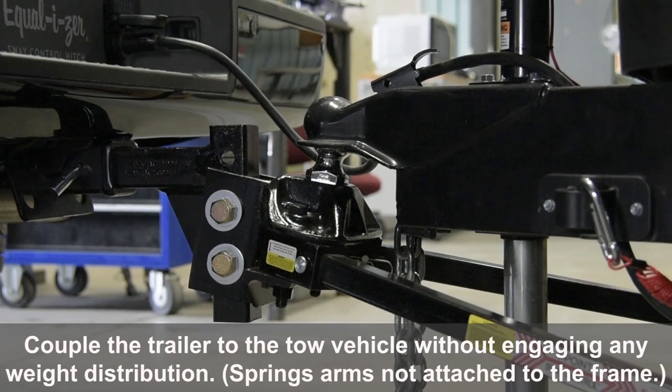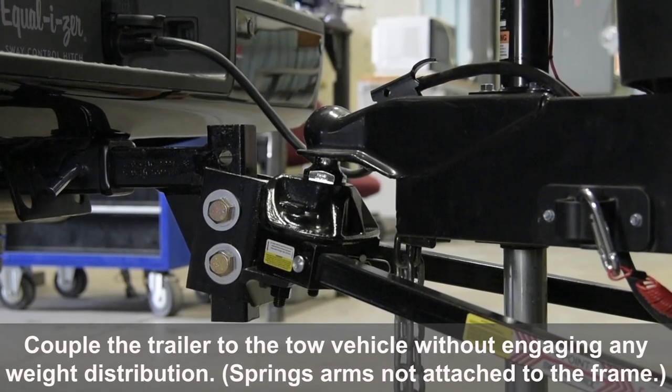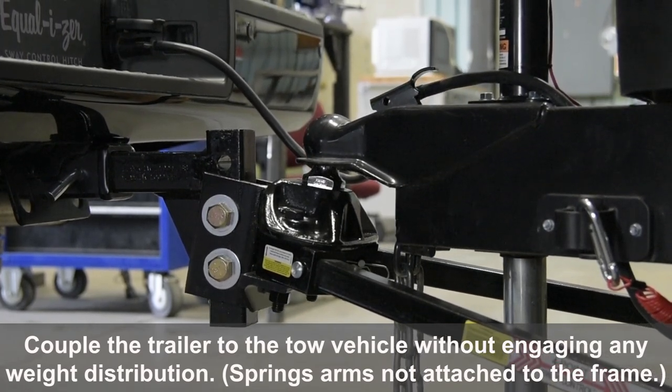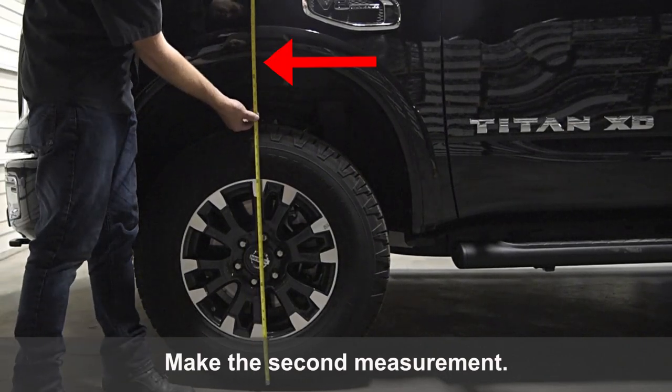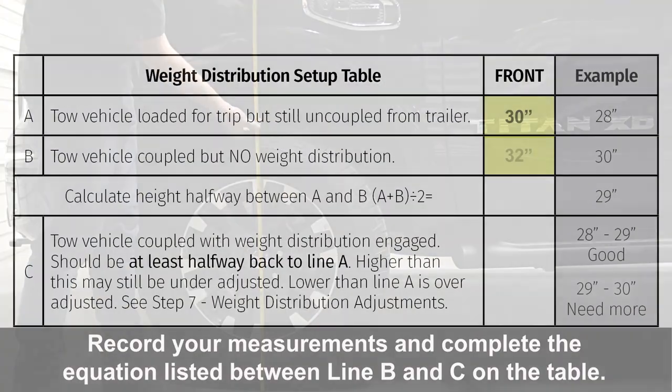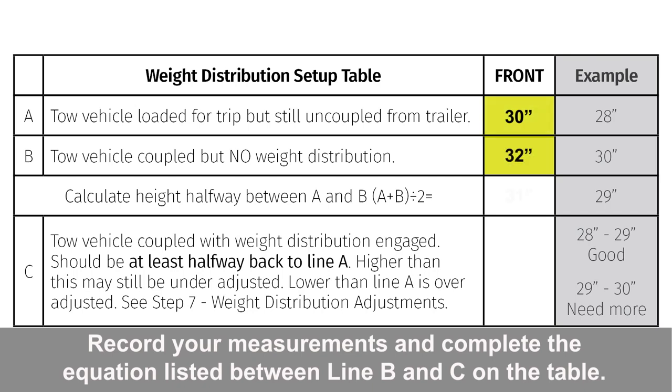Couple the trailer to the tow vehicle without engaging any weight distribution. Make the second measurement. Record your measurements and complete the equation listed between line B and C on the table.